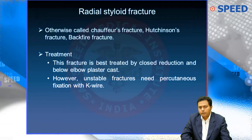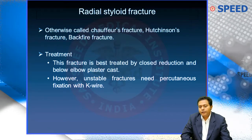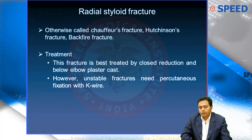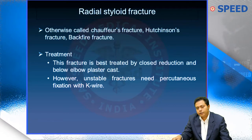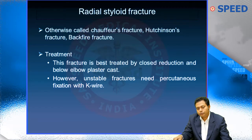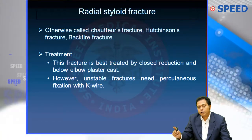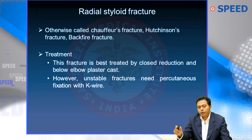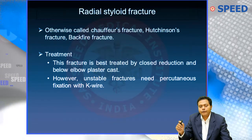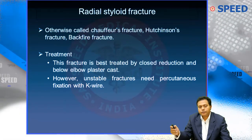Radial styloid fracture is a harmless fracture because it is extra-articular, so there is no problem in healing. However, the last line notes that if unstable, it may need percutaneous fixation — but this does not hold good for an MCQ, so strike that out. The best treatment for radial styloid fracture, whether displaced or not, is closed reduction and below elbow POP cast — it will heal fantastically in 45 days.